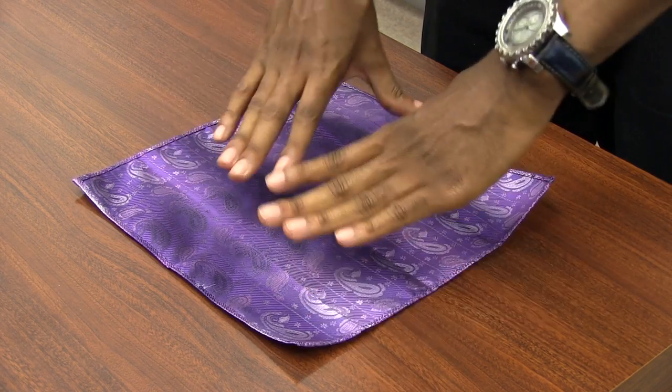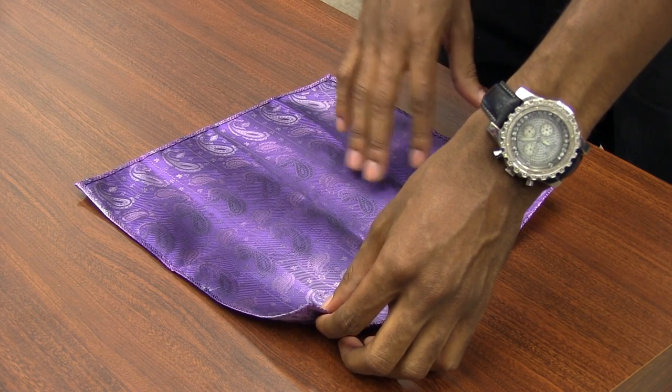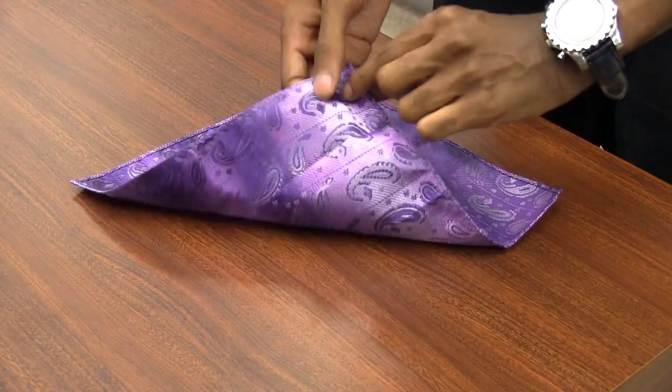To begin, place your pocket square completely flat against the surface with the back of the actual pocket square facing up and the front facing down.